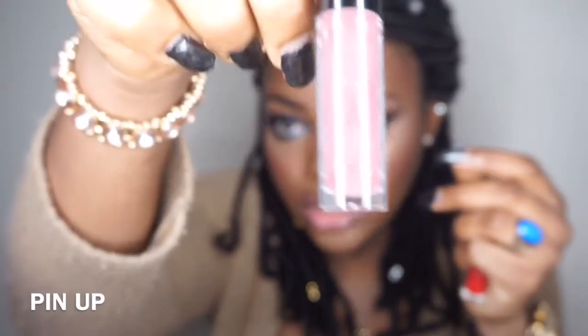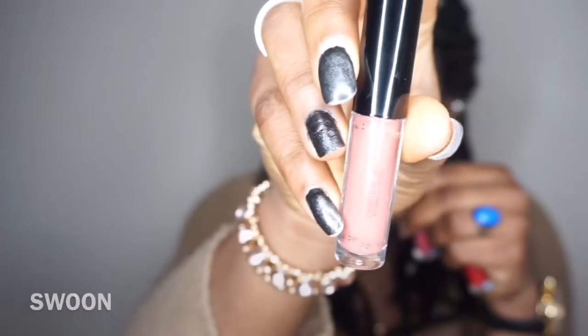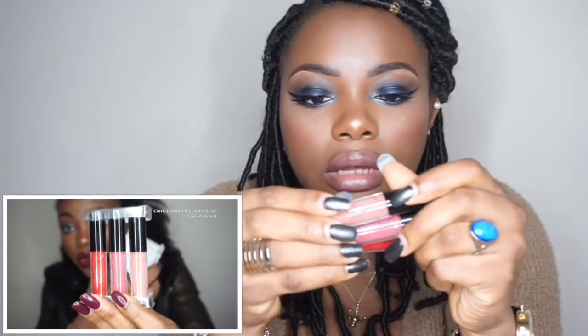Pin Up is like a nudey color, and then you have Soon, which is more of a nude color. So they are a set of three, and I got this from TK Maxx. I got this for £5.99 — I think, I can't remember exactly, but somewhere around that price.